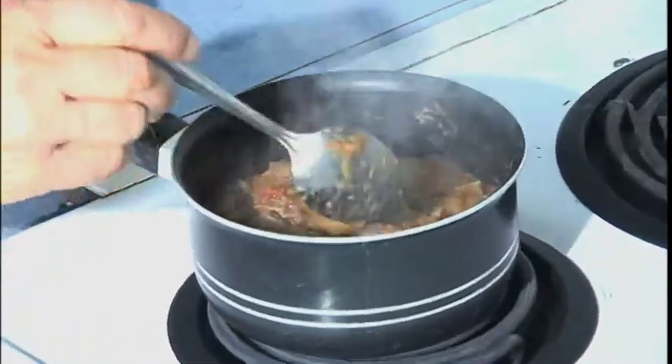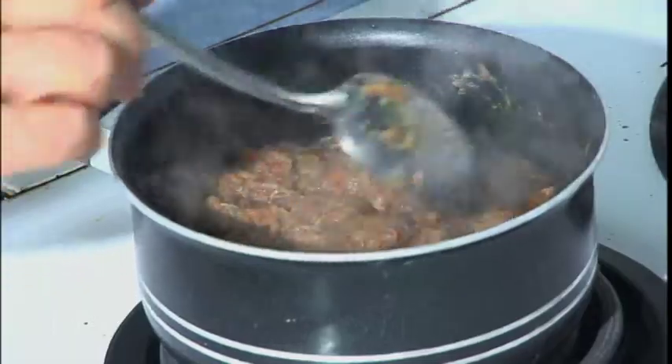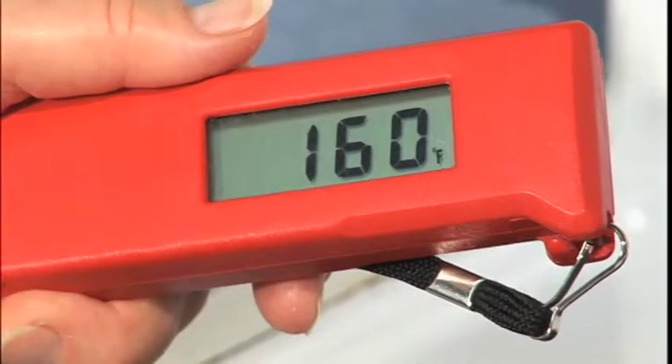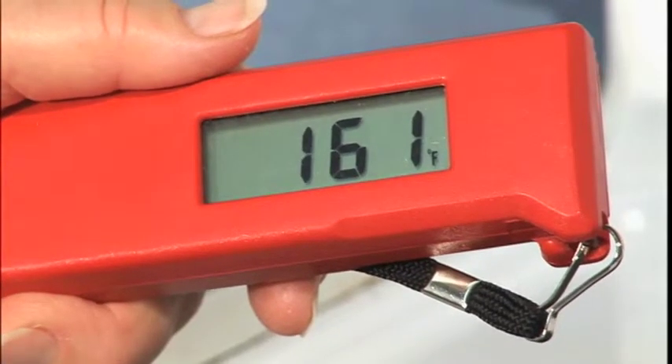Liquids such as soups, sauces, and gravies can be brought up to a boil. Using a food thermometer is your best way — your only way — to really know when the food is hot enough to be safe.